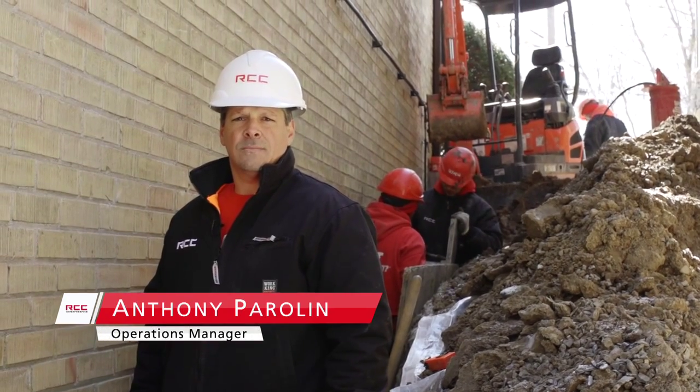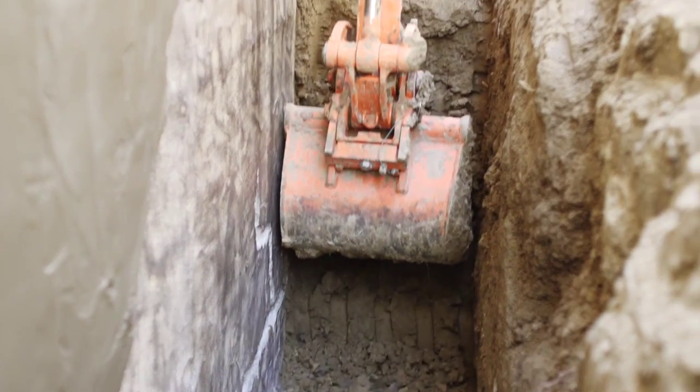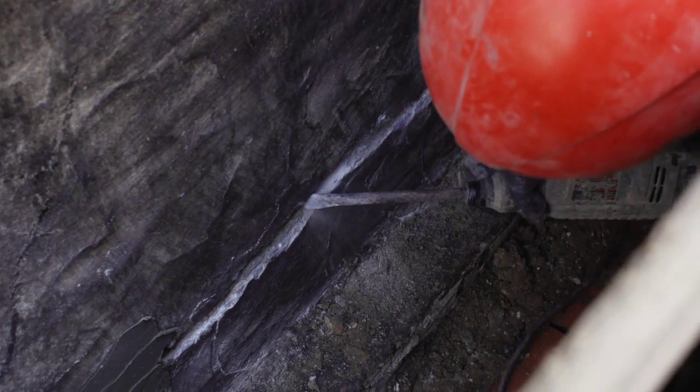This homeowner is experiencing structural problems in the foundation. The first step is excavation — we excavate to the footings and expose the weeping tile. After that's been exposed, we clean the wall and look for any structural repairs that are needed.